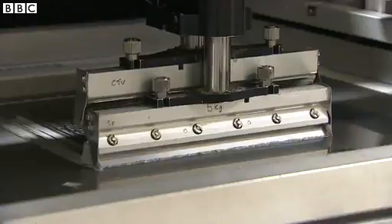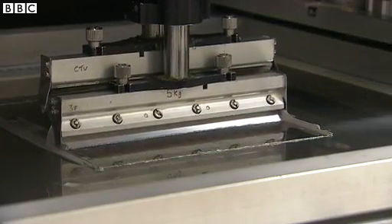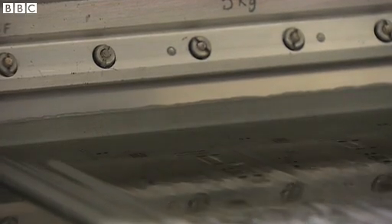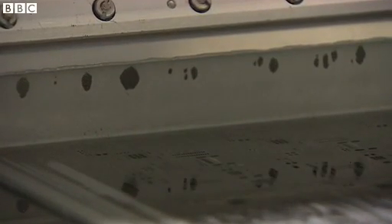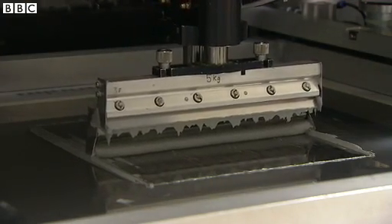Gareth, take us away. Thank you very much. So the first part is we'll deposit the solder paste onto the bare board. We'll do that using a 100 micron screen to very, very high accuracy. We'll deposit the exact right amount of paste so that we know that we have a reliable solder joint as the board goes through the rest of the process.